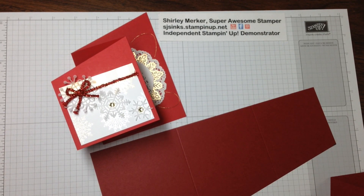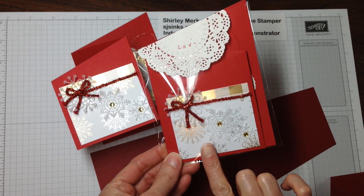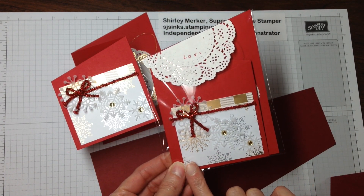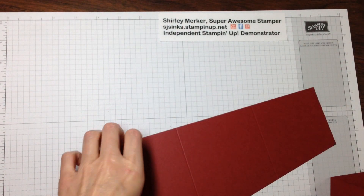I'm going to bring in the final — this is the final package. I am creating these to give to my helpers that are helping me with the quarterly demonstrator meeting on Saturday.